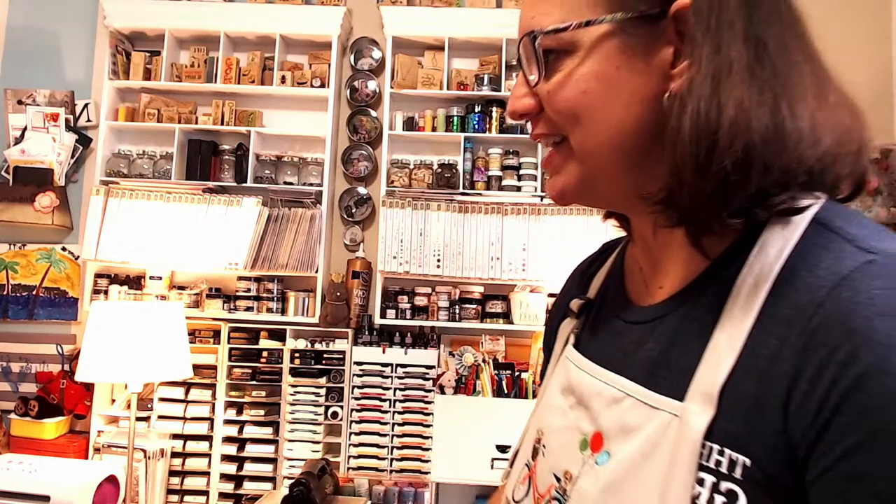Hello everybody, welcome back to my channel. This is Nicole with Made From Scrap, and today we have a special guest that is going to join me and do some crafting. Come on in — this is Jackie!